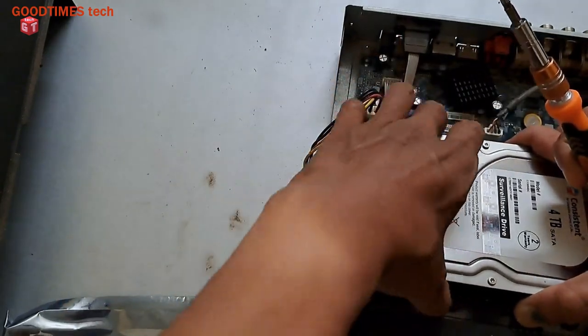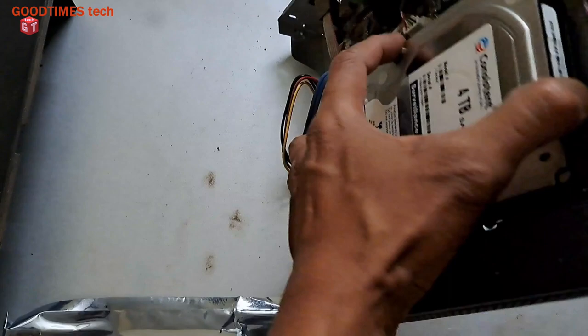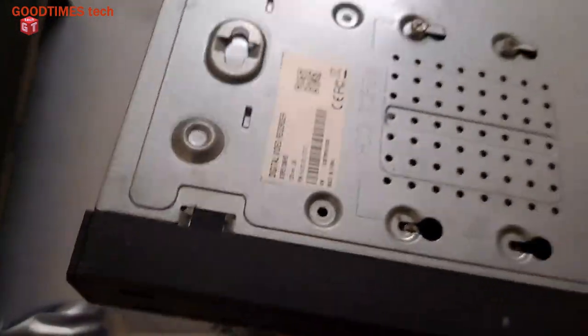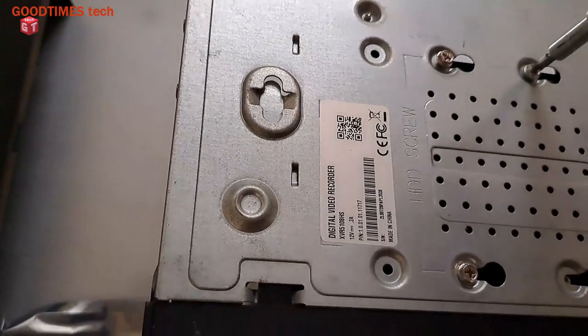After fixing the screws on the HDD, make sure the connector part is on the left side, towards the connectors. Place it in this way, ensuring the screws align with the holes. Slide it upwards, then fasten the screws.